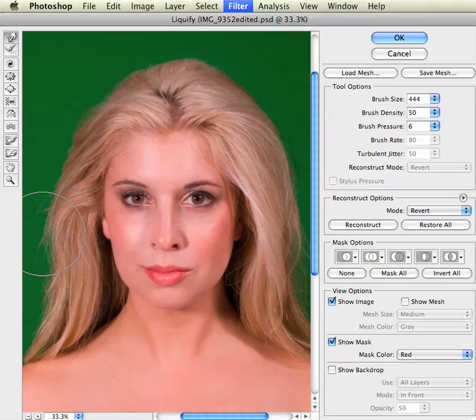One word of caution when using the liquify filter is that you want to ensure that you do not pull an image too far. You can push in a cheek a little bit, but remember that the human body is very recognizable and you don't want to do anything too drastic.